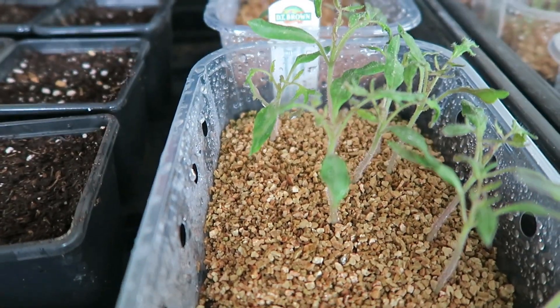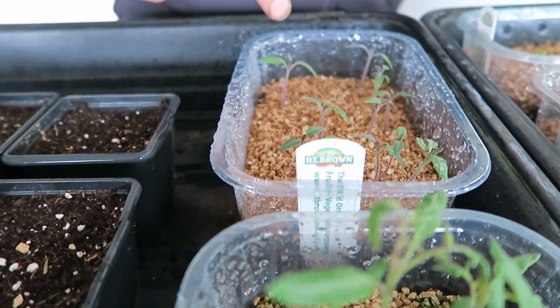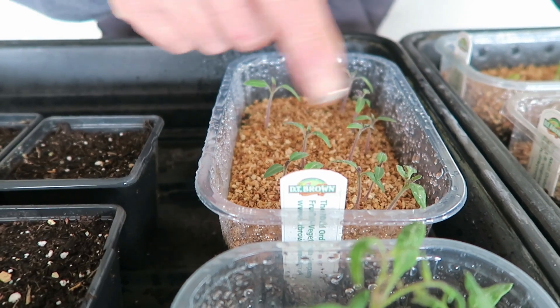That's tomato Pink Tiger — they're the ones Gemma gave me, so I've more or less done it for her. And as I said before, that's the sun gold — that was a different packet to what I had, but they've germinated all right.